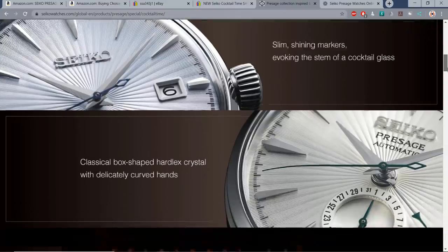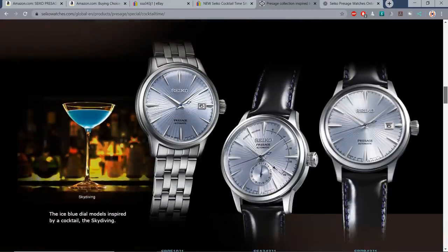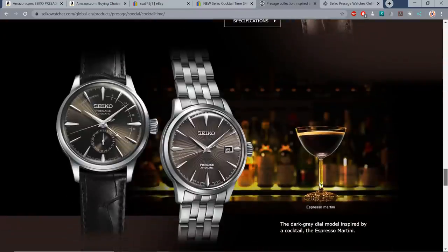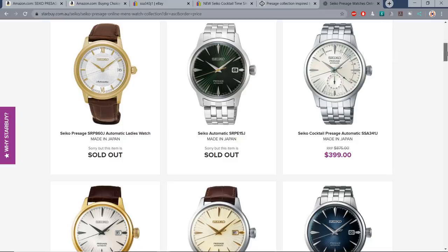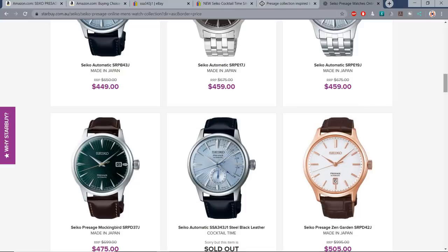Shining markers evoking the stem of a cocktail glass and a curved second hand. There's a blue dialed version — this is the one I've got to show you, the ice blue skydiver version. You can get them on a bracelet, leather strap, or as a kind of four-hander with a date complication at six o'clock and a power reserve indicator, which is quite interesting. Moving on, we have the Sidecar, Margarita, Martini, Manhattan, the Espresso Martini, Gimlet, Spritzer, and finally the Mockingbird. If you're not that fussed about which particular one you go for, I found a whole bunch of these in Australia from $399 to $499 on Starbuy.